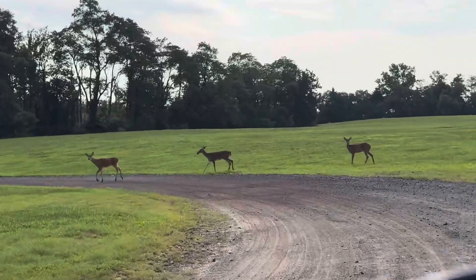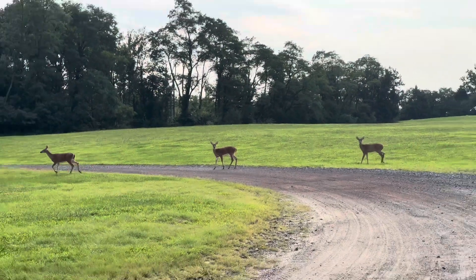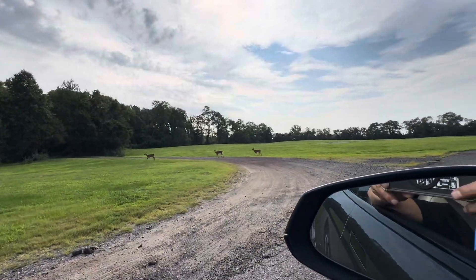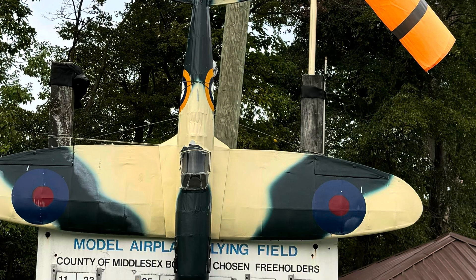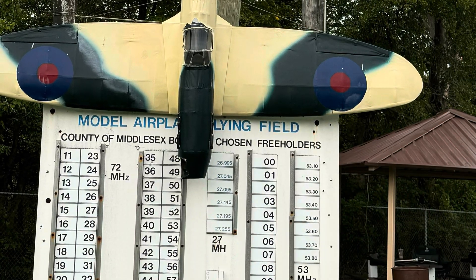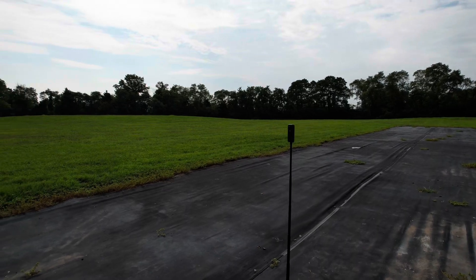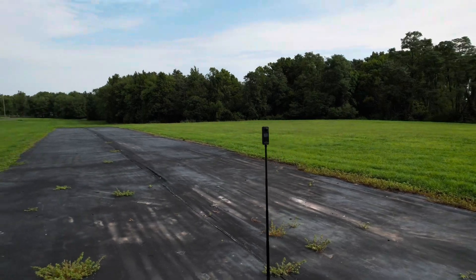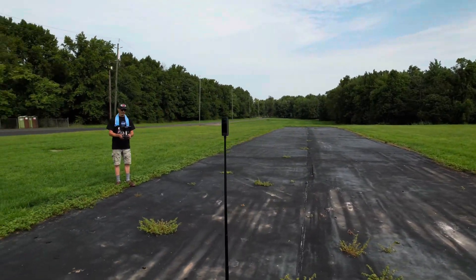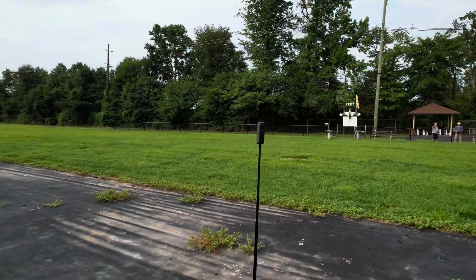We got some deer at the flying field! Yeah baby, look at that, have a nice day! We're gonna go flying right here. I have my Mavic Air 2S and this is an Insta 360 X4 camera, and I'm just gonna do a little orbit and then we're gonna pull up and out.